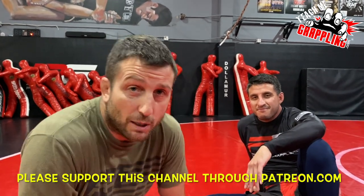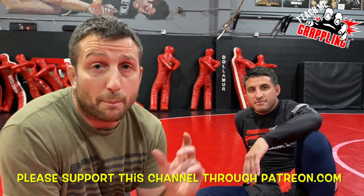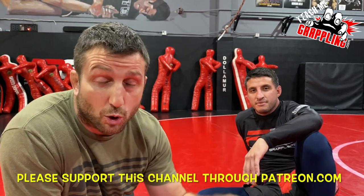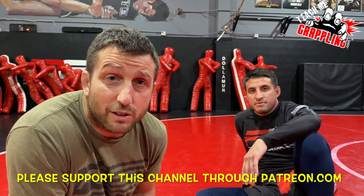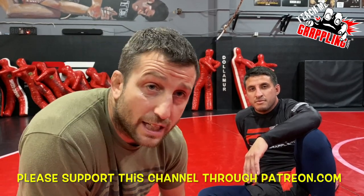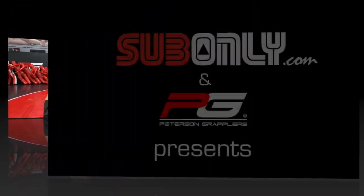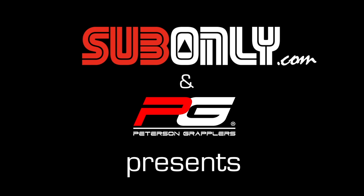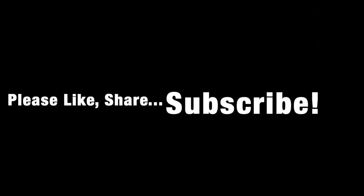Thank you guys so much. Teach Me Grappling. Click the link down below at Patreon and PayPal — contribute to this channel if you want to be a part of our membership. I just dropped a new video in the membership. You've got to be at the Purple Belt level or up — that's like $10 a month to YouTube membership. For $10 a month you can get bonus content. But if you guys don't have the funds, I'm always giving you guys top quality content in the regular channel right here. Come on back for more next time for more great stuff. Thank you.